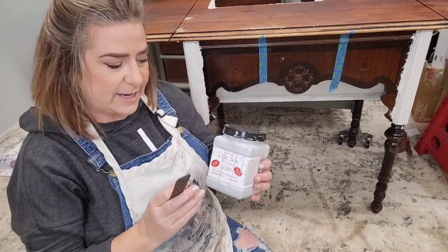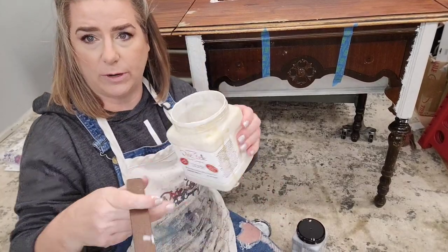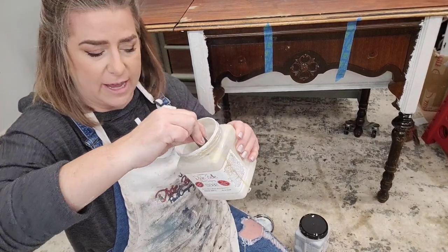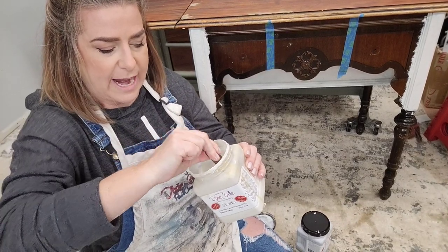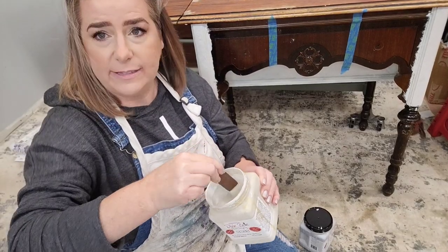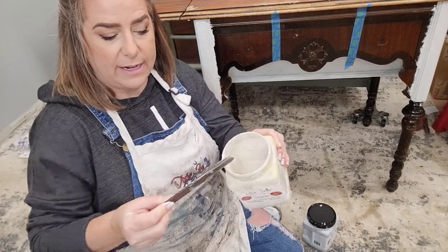The instructions for BOSS say to stir your product really well. Pick up anything that may have settled from the bottom of the container and stir it in so it's nicely mixed — that gives you the full effectiveness of the product. It is recommended that you wait 24 hours between coats to dry, and two coats are recommended, so after your 24 hours you'd come back and apply your second coat.